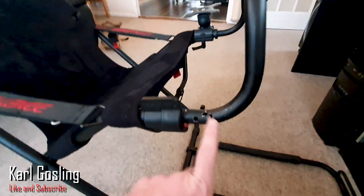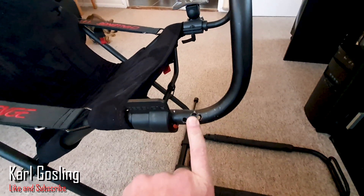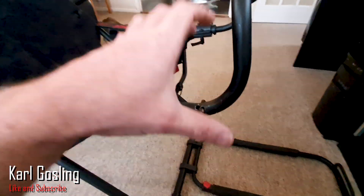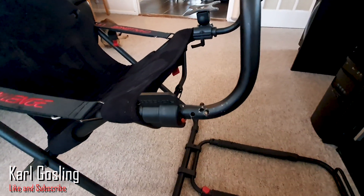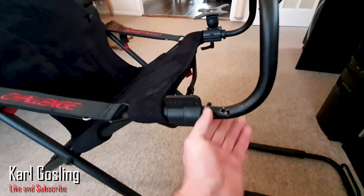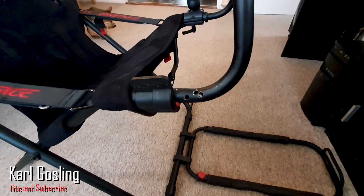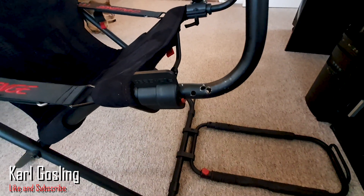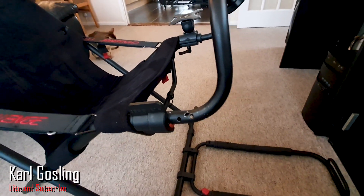I'll just point out that this one had been modified for use with flight sticks — the previous owner was into his flight sims, so he'd attached a bracket and drilled through it to put bolts through. That's probably why I only got it for 60 quid, but if it bothers you, you can put a sleeve over it and cover it up. It makes no odds to me and doesn't affect the way it's going to function — still a bargain.